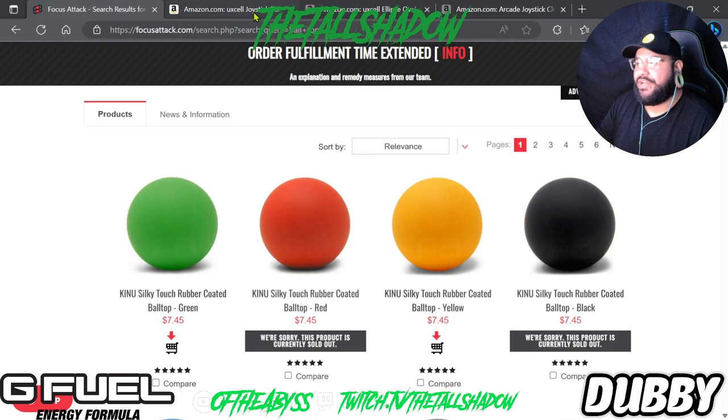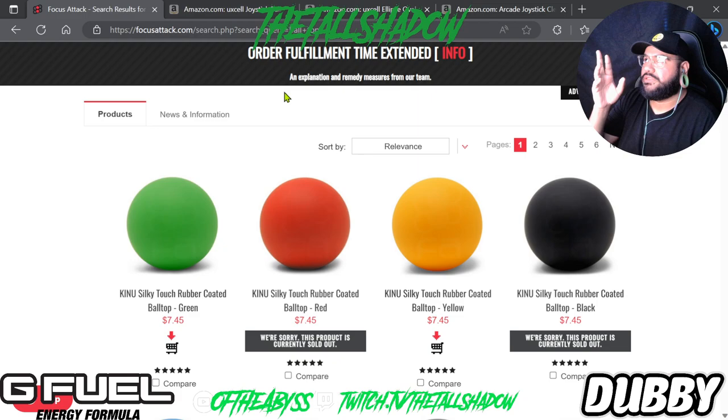I'll be leaving links to everything I showed here, except for the chrome and green standard ball tops — you can just type 'ball top' on Amazon and get a million results. Specifically, the bullet top and the bigger ball top are from a different brand, so those will be linked in the description.